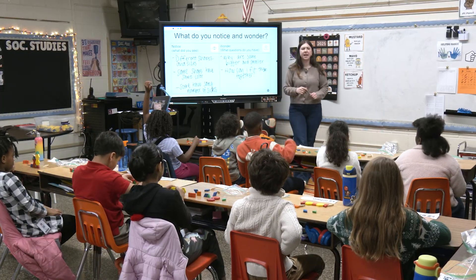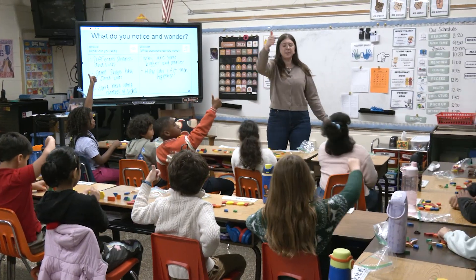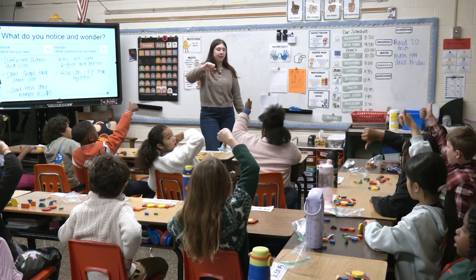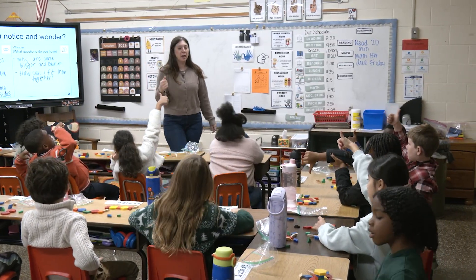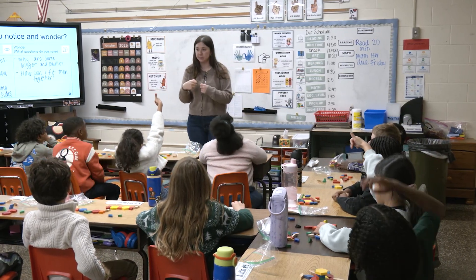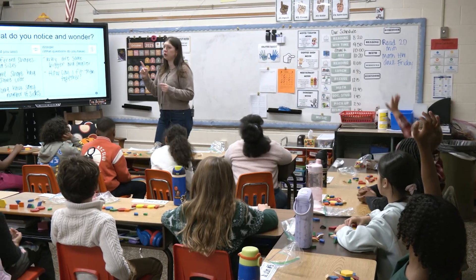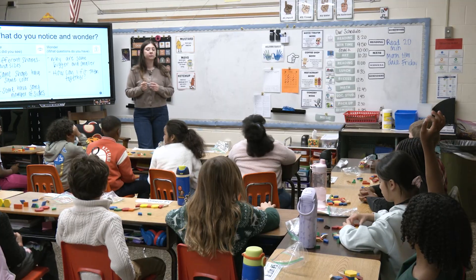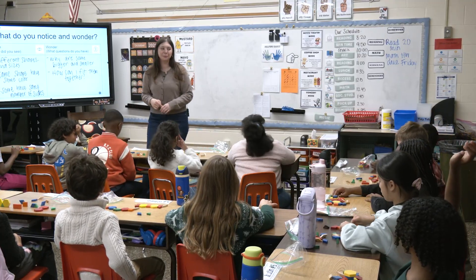Who's ever used tangrams before? Give me a thumbs up or a thumbs down. The fun thing about tangrams is you can get a pack and build stuff out of them — you can combine them. One more question. Dylan, what other wonder do we have? Why are some of them wooden and some of them plastic? That's a good question — I think that's just all of them combined.